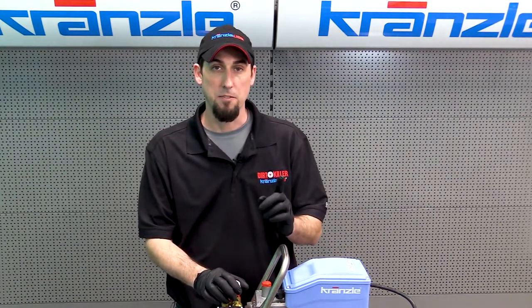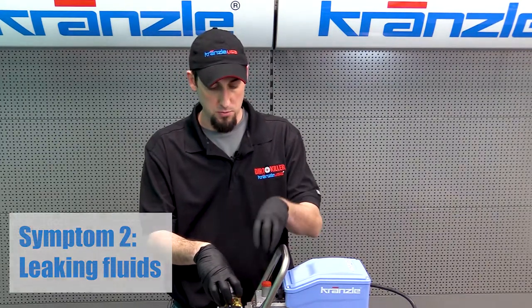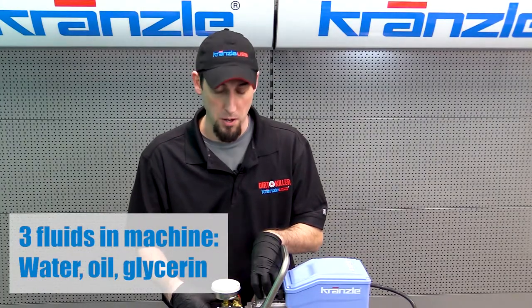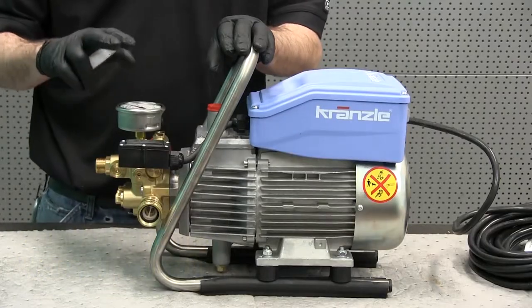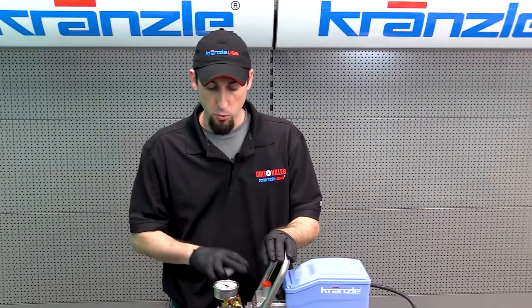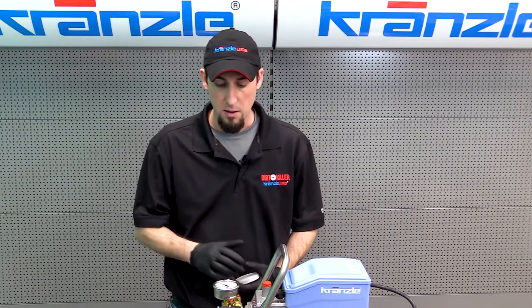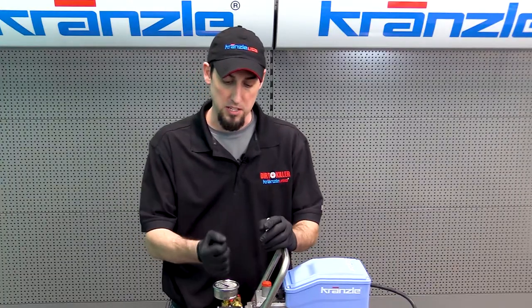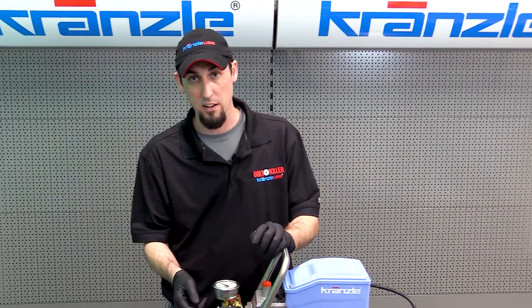Next: leaking fluids. We have two fluids primarily that are in the pump at all times — oil that's in the transmission housing, as well as water that is passing through the pump. We also have a third fluid which is the glycerin in the gauge. Before you start really digging deep into trying to find that oil leak, make sure you rule out that it's not just glycerin leaking from the gauge, because if the gauge gets bumped hard enough, the seals can fail in the back and glycerin can leak out.